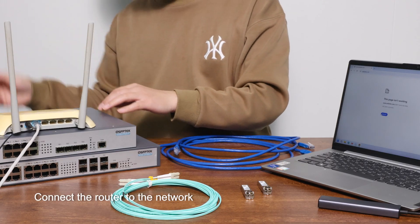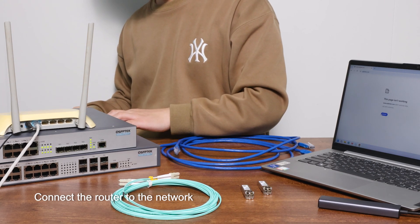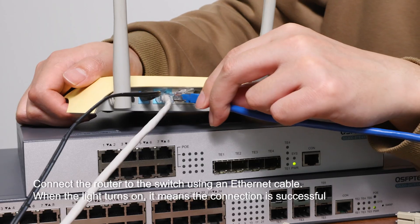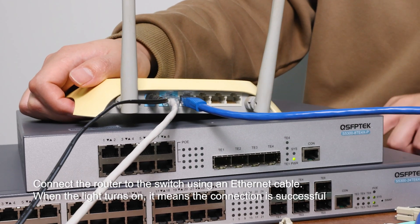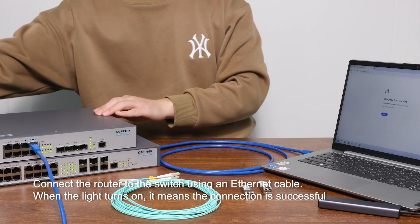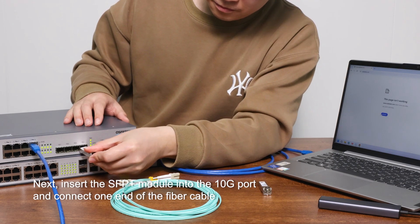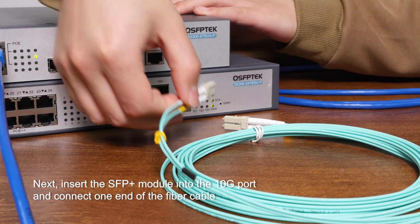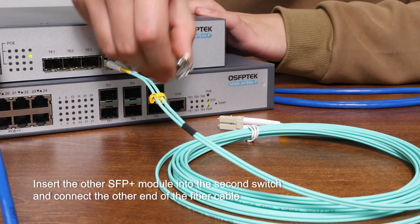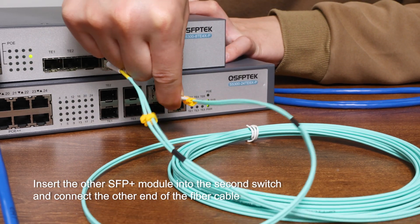First, we'll connect the router to the network. Plug in the switch and you'll see the indicator lights turn on. Then connect the router to the switch using an Ethernet cable. When the light turns on, it means the connection is successful. Next, insert the SFP module into the 10G port and connect one end of the fiber cable. After that, insert the other SFP+ module into the second switch and connect the other end of the fiber cable.